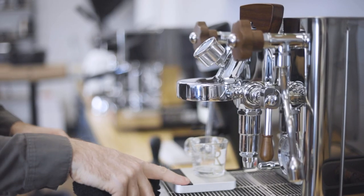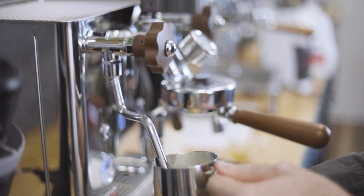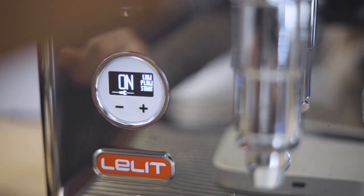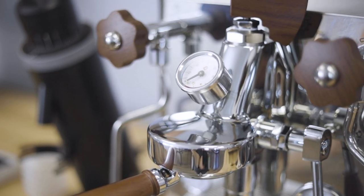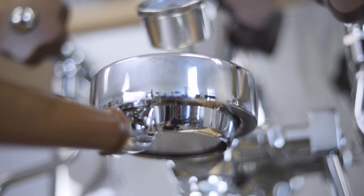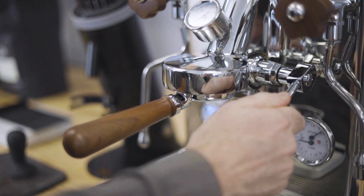Now, in its third iteration, the Bianca V3 brings even more variable options and supplements its original features with programmable automation, making it really easy for everyone in the house to use. At heart, the Bianca is an E61 group head design featuring a saturated group head that circulates water from the coffee boiler for temperature stability and a mechanical lever to start and stop the shot.